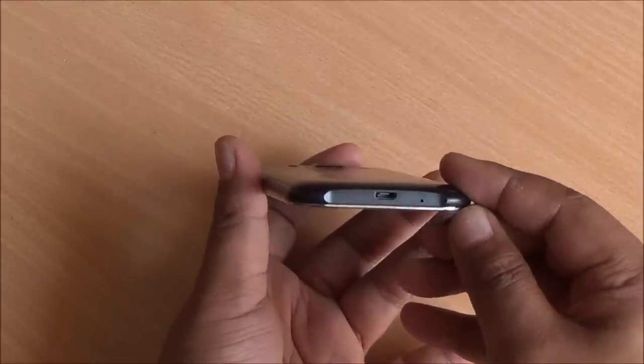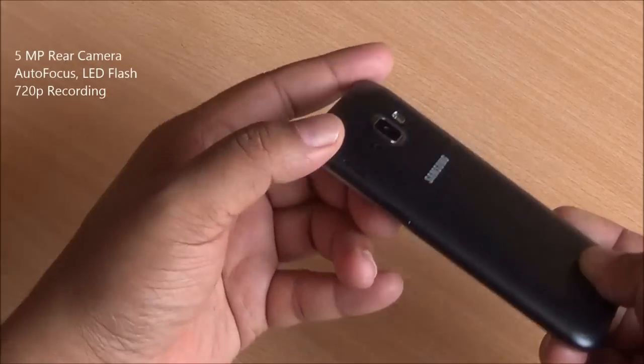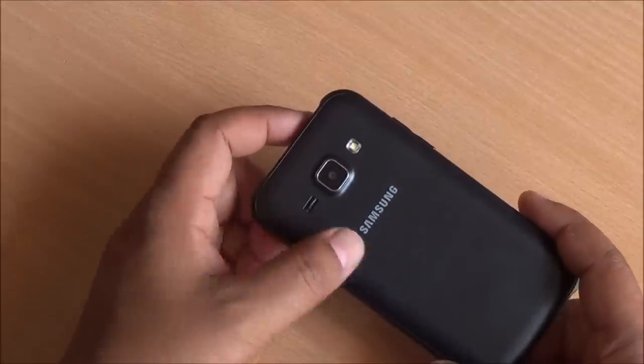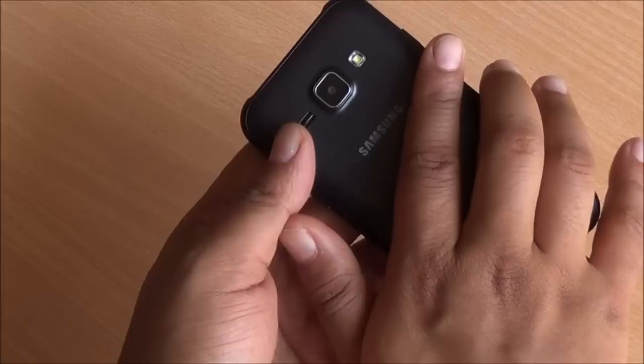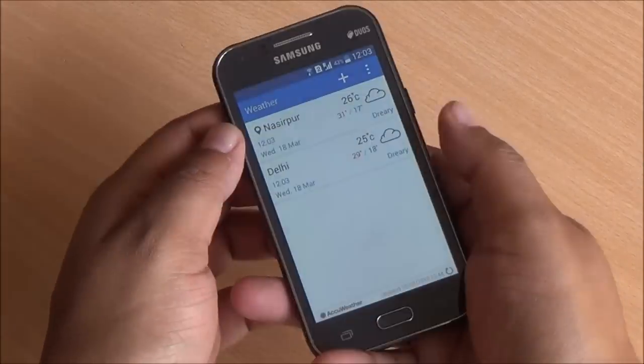At the back you have the 5 megapixel camera right there. It's autofocus and it has a slight bulge to it. You have a very bright LED flash and Samsung branding in there as well. Now the back doesn't have a matte finish and it does attract fingerprints very easily, but it's relatively very easy to clean. The front glass is also very fingerprint prone.